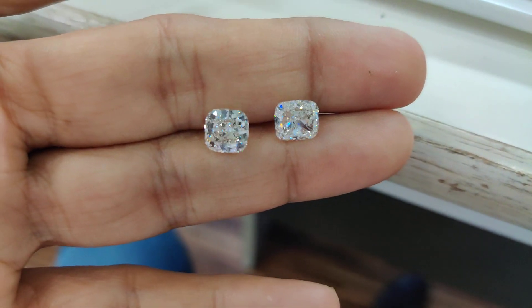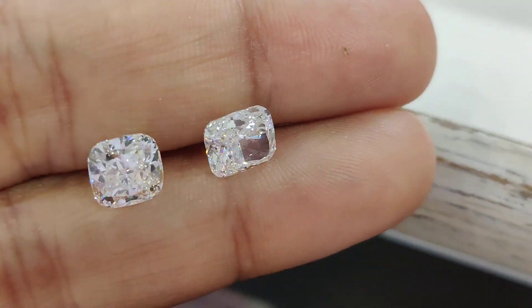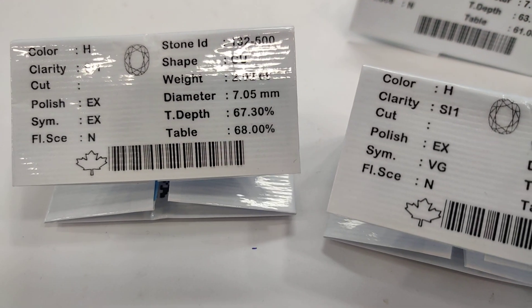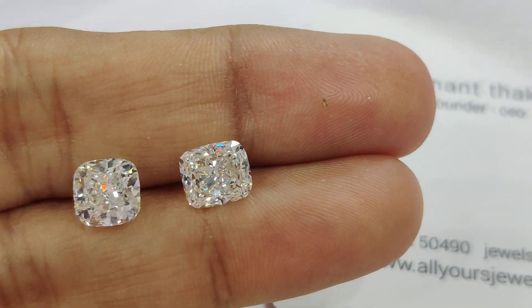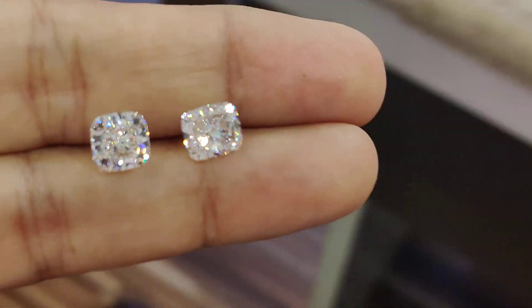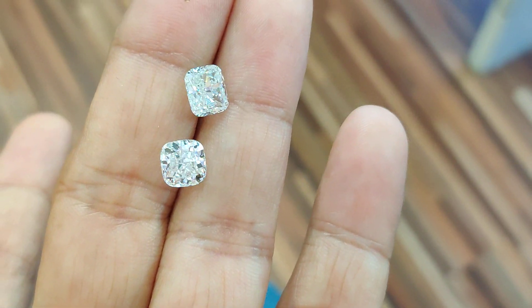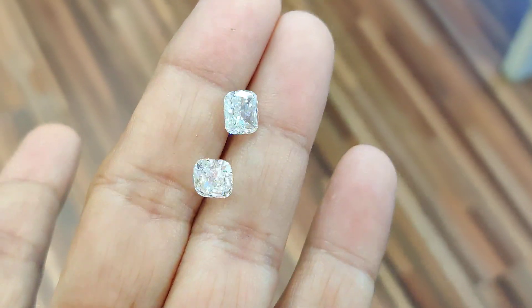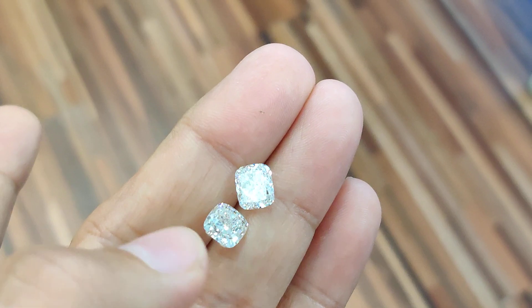I'm working on an order today for a two-carat cushion diamond under $10,000. Here I have a combination of two stones — either a square or a longer one. Both are around H color, SI1 clarity, excellent cut, very good polish and symmetry, non-fluorescent, and certified by GIA. The most important factor is proper light return — the depth should be under 70% and the table around 68% so the diamond looks its best.